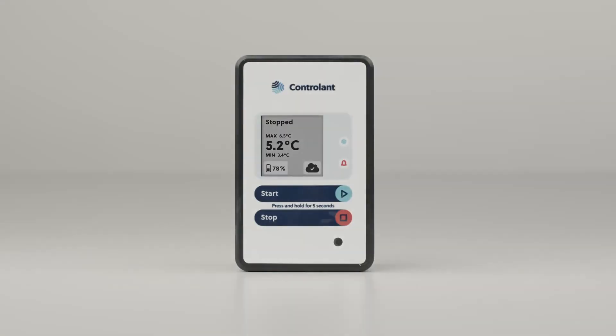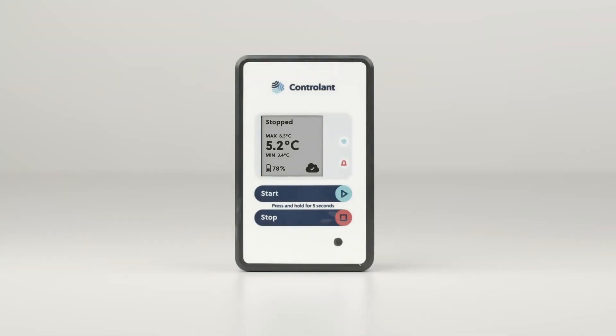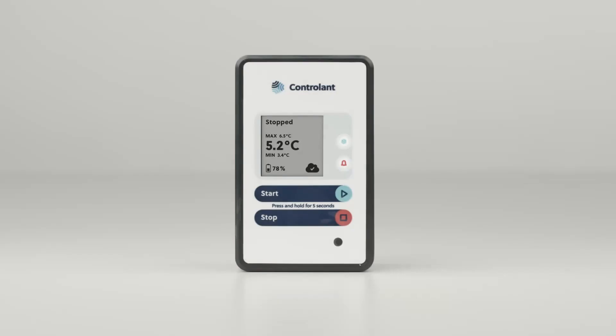At the bottom is the battery life and cloud connection indicator, which shows whether the logger was able to connect to the cloud when it last attempted to. On the right of the screen are the shipping status icon and excursion icon, which will blink every five seconds to indicate that the logger is in shipping status or has experienced an excursion, respectively.